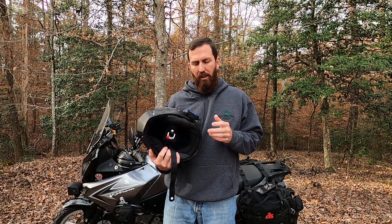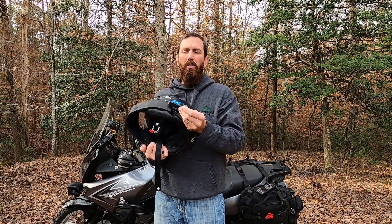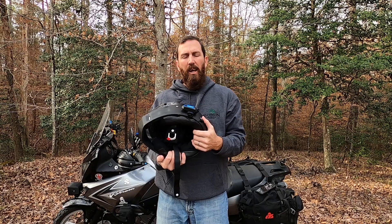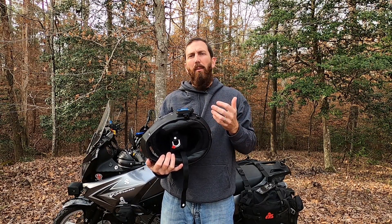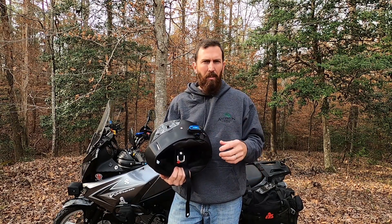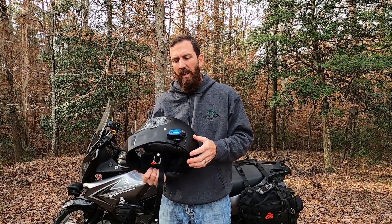Another con is how it charges. It uses USB-C through the back of the unit, and it comes with its own charger — but that's the only one that fits. I tried other USB-C chargers and they would not work. That's a con because when you're out on a big adventure ride, staying in a hotel or charging off your motorcycle, you've got to carry a whole extra cord when you could just have one. So now you've got two different cords — kind of a pain.